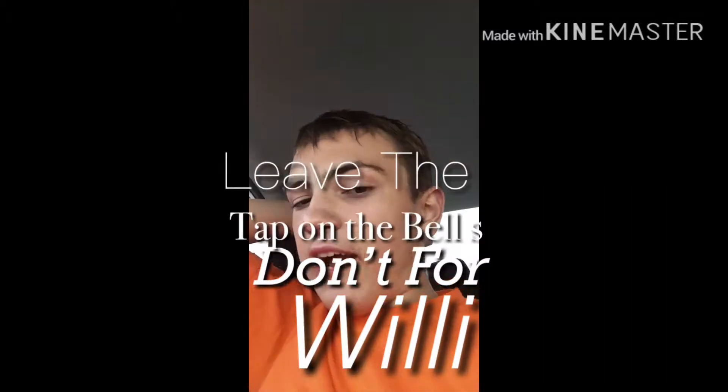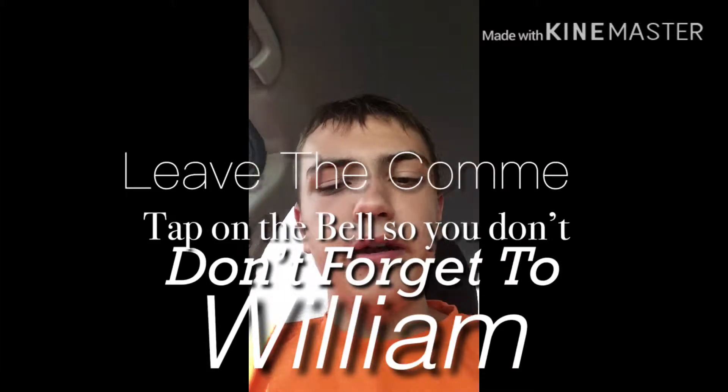Hi YouTubers! You are watching how to check your voicemail on your iPhone.